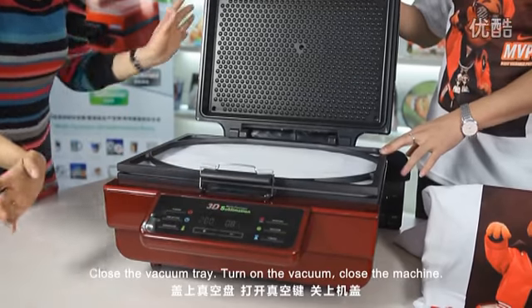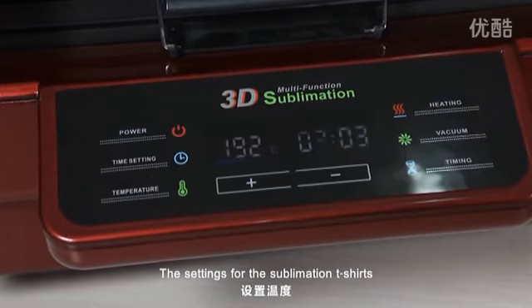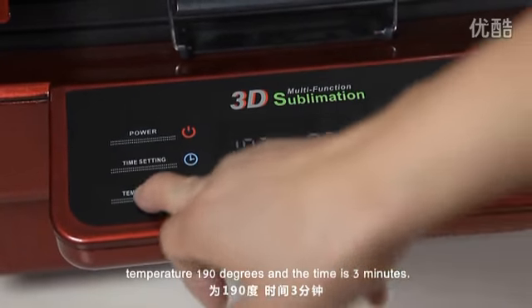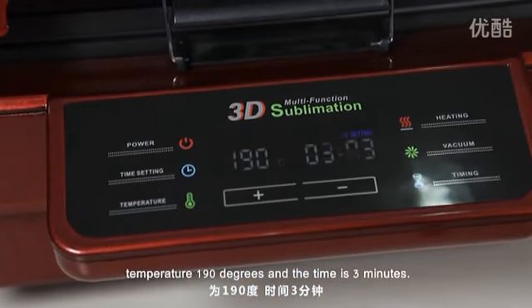Turn on the vacuum and close the machine. The settings for the sublimation t-shirt are temperature 190 degrees and the time is 3 minutes.